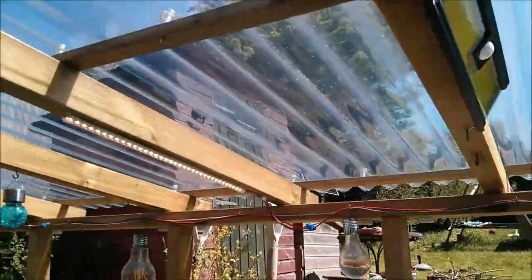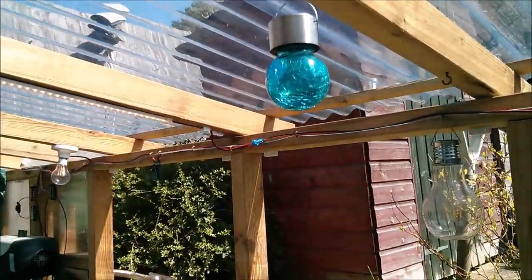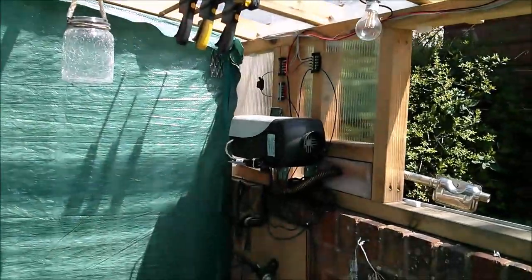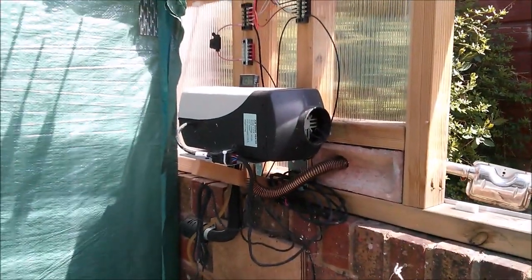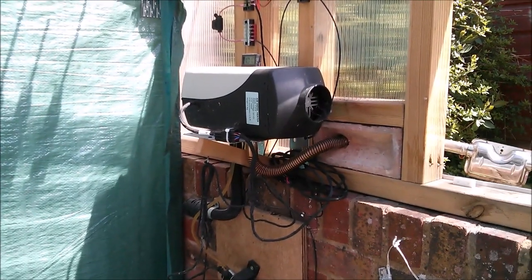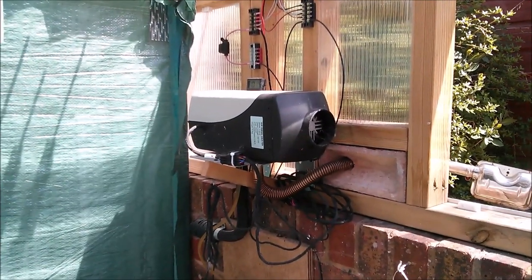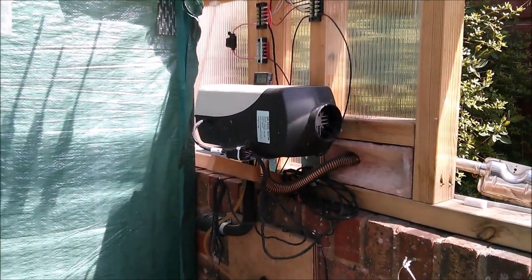Lighting comes in the form of these LED strip lights, which you've likely seen before. There are also some little solar lights here. Over there is the diesel heater, but it's not functioning and I'm not sure I'm going to bother fixing it — the idea of heating this area using diesel fuel is a non-starter really.